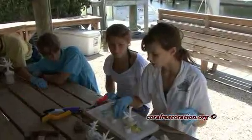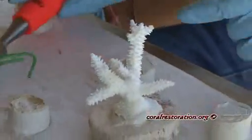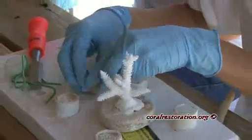Here Ken's daughter, Julia, is teaching young volunteers how to mix epoxy and also clean the substrate to affix corals to the new restoration site.